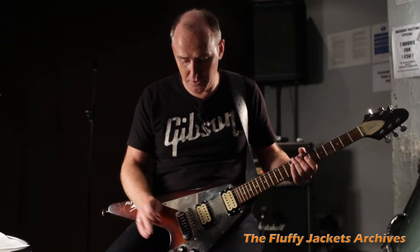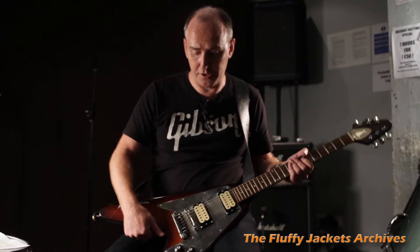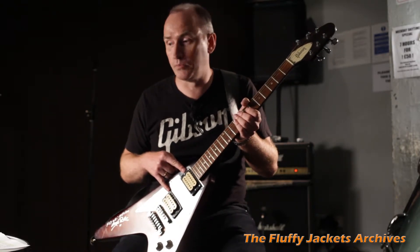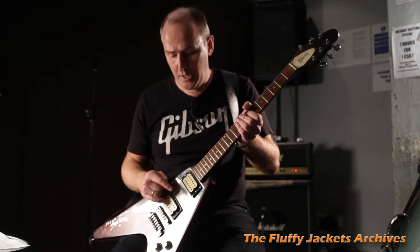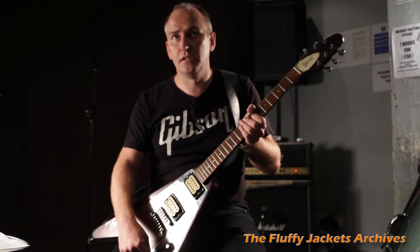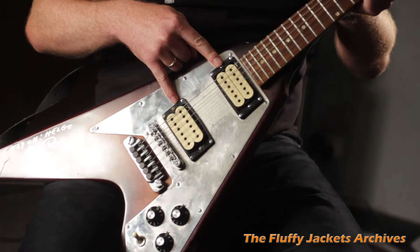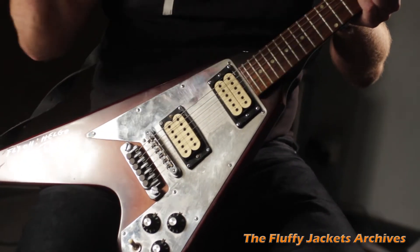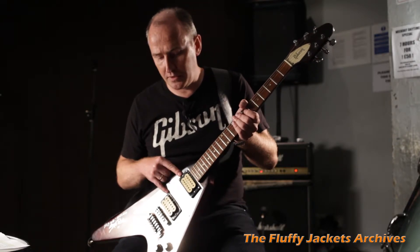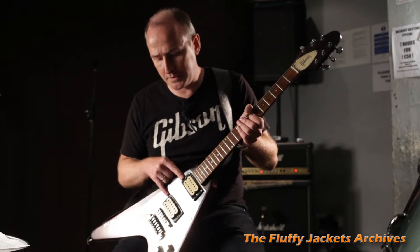That's what the phase switch does. Talking about pickups, these are Super Distortion pickups from DiMarzio, which is quite famous. For most guitarists from the 70s, they used these because they have a very high output. Before Gibson or Fender came on the scene, DiMarzio realized that people needed more volume output and more distortion, so they created these.